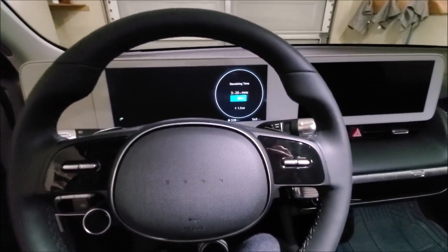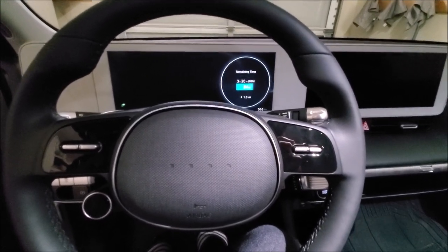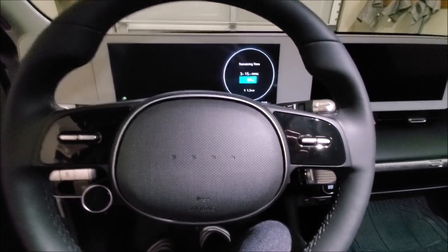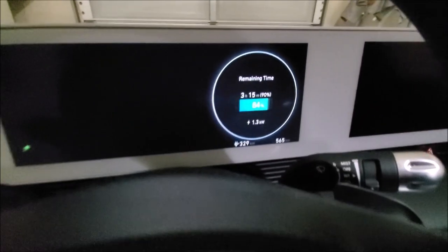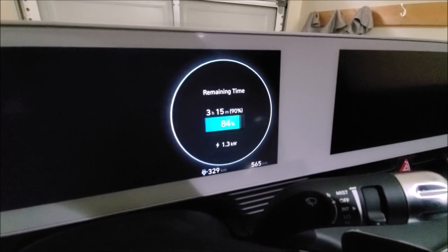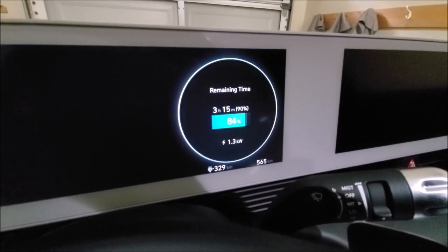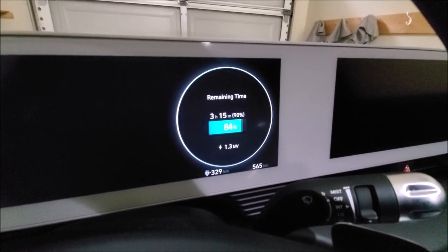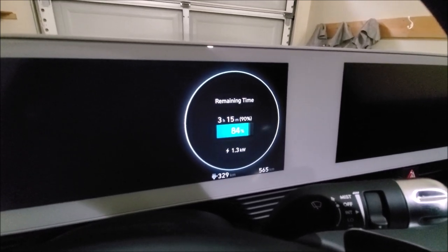We've been having no troubles with the level 1 charger only. We don't drive long commutes, especially now during COVID, so a lot of our time has been just local. We just plug it in when we need to charge at around 65% — that's when we start charging. If it goes below 65, you can't really charge it within a day or so.